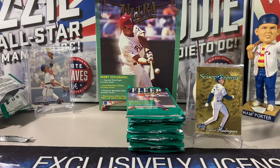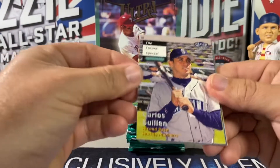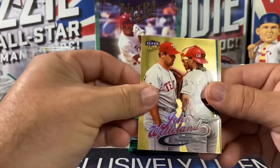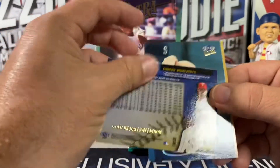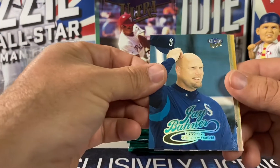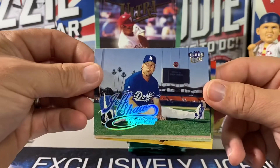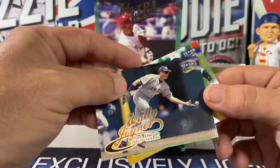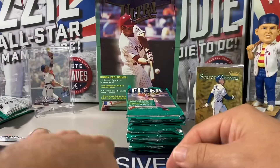All right, Pat Meares — here we go. Got a Carlos Guillen prospect. John Wetteland — look, I am the king of John Wetteland inserts right now. John Wetteland gold medallion. Jay Buhner. A lot of discussion about Jay Buhner lately in the 90s Facebook group. Kevin Young.